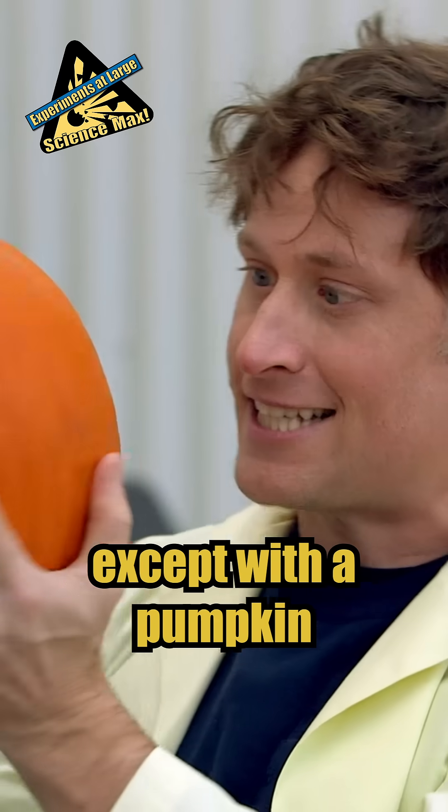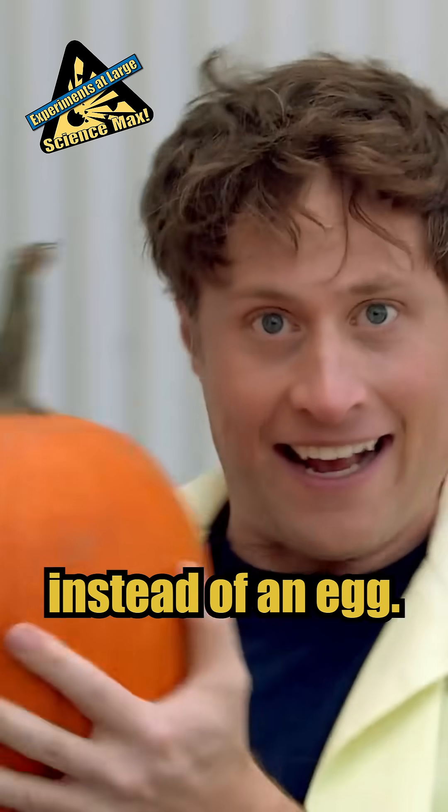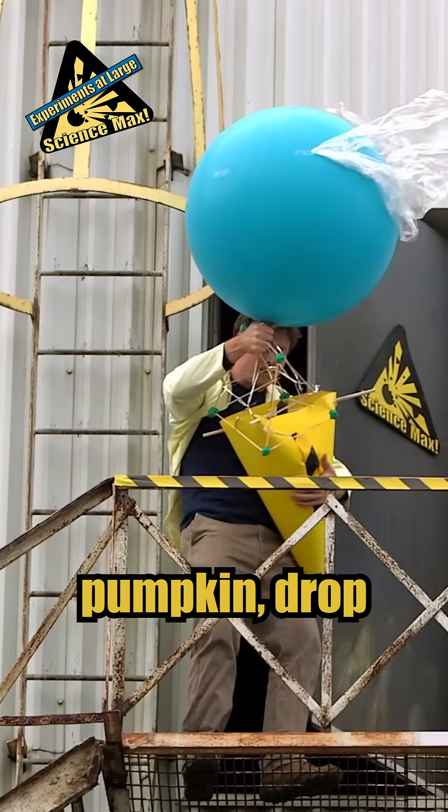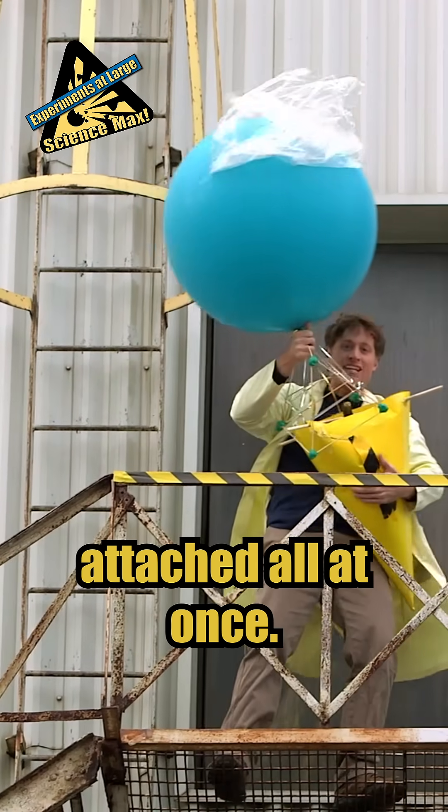Pumpkin drop! Same thing, except with a pumpkin instead of an egg. Pumpkin drop with everything attached all at once.